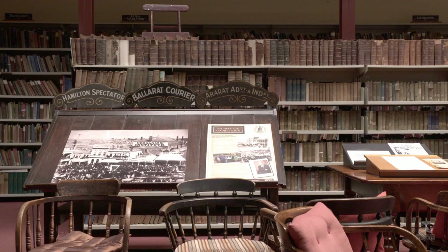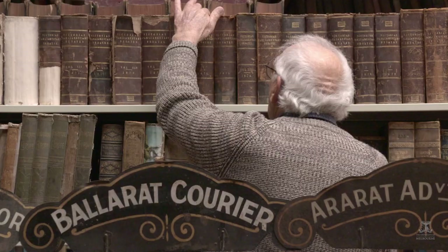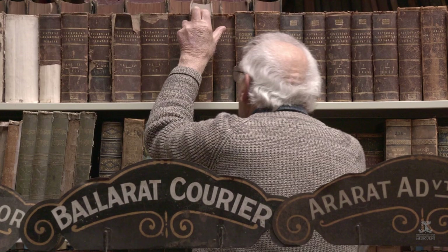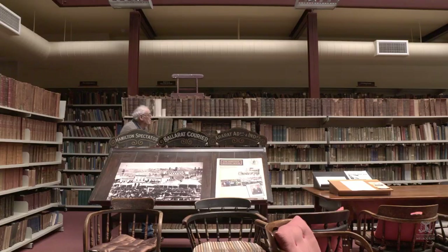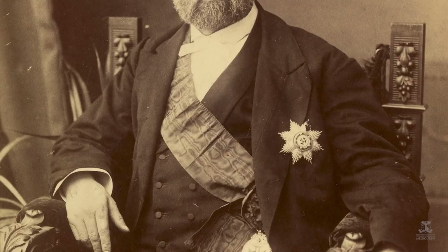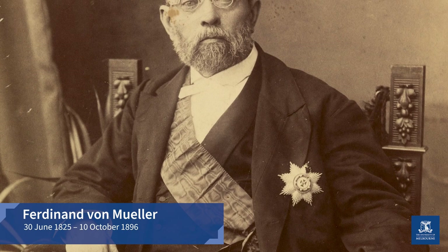I've been involved with the Mechanics Institute now for about 25 years. The library was very old, just not up to date with new books and so on, because they never threw out anything. They kept it all and came across a lot of very good items — including the von Müller collection of specimens, which were donated to the Institute by von Müller when he first published them. The complete three volumes are in our archives here.